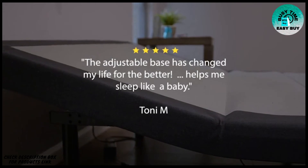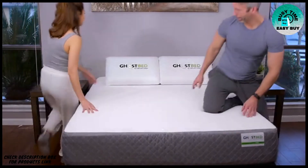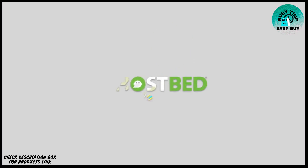The GhostBed adjustable base helps alleviate joint and back pain and can dramatically improve your sleep and health. GhostBed does it again — the highest quality, most affordable adjustable power base on the market, selling for thousands less than the competition with all the bells and whistles.